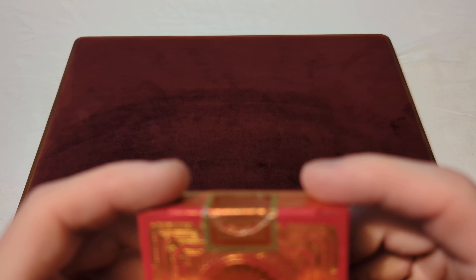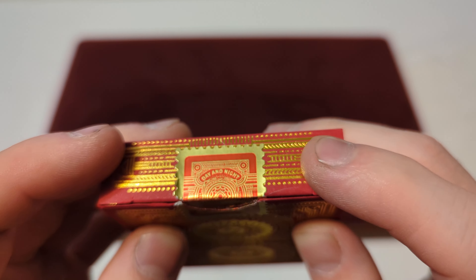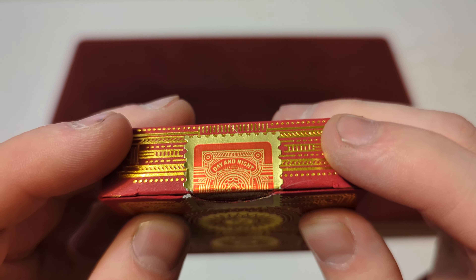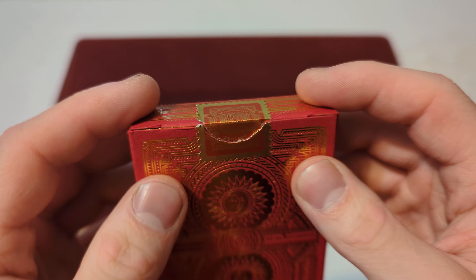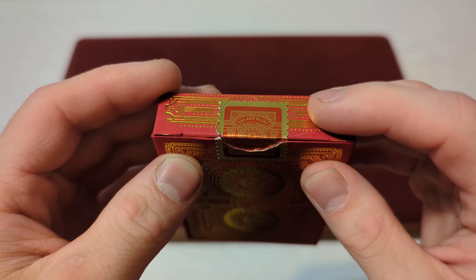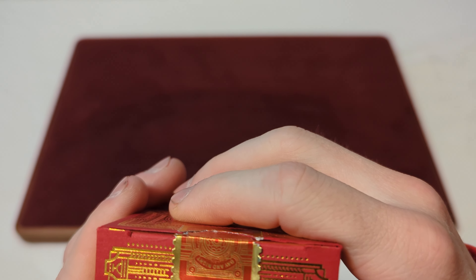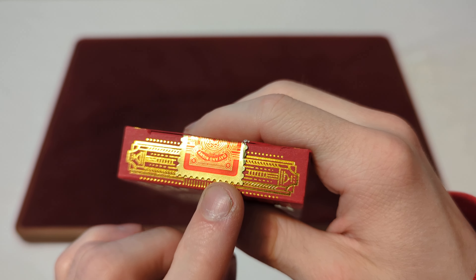For the seal, you've got a red and gold stamp-style seal — a gold border with some gold accent font and then the red in the middle there. It says Day and Night and Equator. It's kind of hard to see because it's such a shiny seal — more of a chrome, metallic kind of seal. And then on the top it doesn't really say anything, because it might be covered up by that seal.